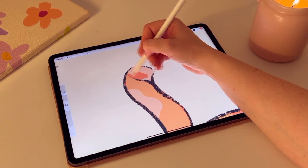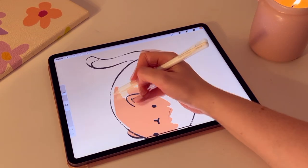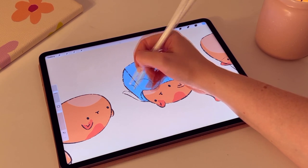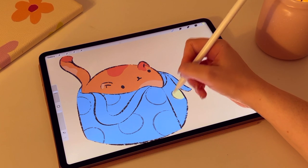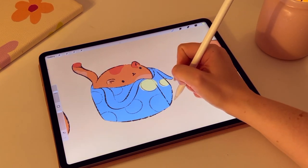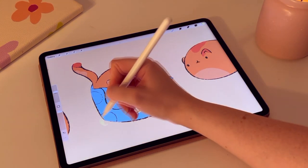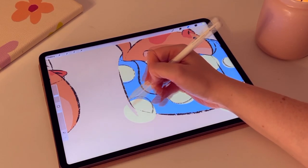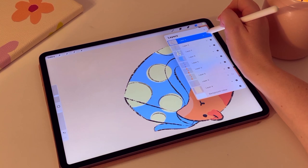I spent less than an hour on this illustration and decided to just go in with the colours, which meant I did a lot of tweaking later on. At the end you'll see the final illustration — it's a lot different to how it looks right now. I added more pink tones and worked with gradient maps to change the luminosity of the piece. If you're working on initial character designs, I really recommend coming back a few days later with fresh eyes to see what needs to change or improve.